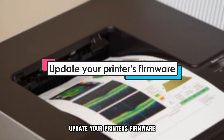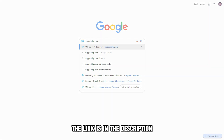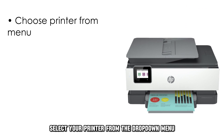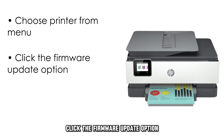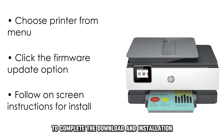Update your printer's firmware. Download the firmware utility file from support.hp.com — the link is in the description. Once done, launch this program. Select your printer from the drop-down menu, click the firmware update option, and follow the on-screen instructions to complete the download and installation.